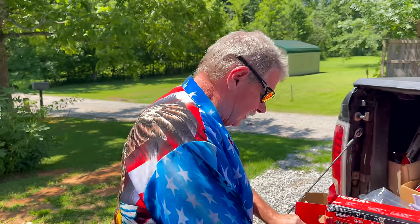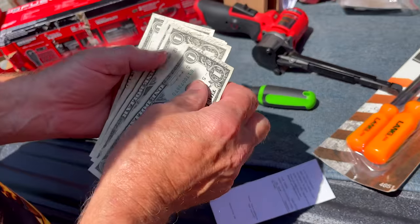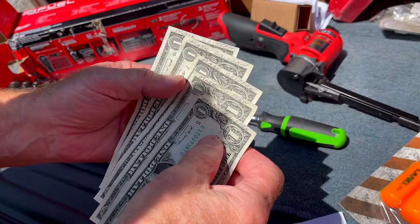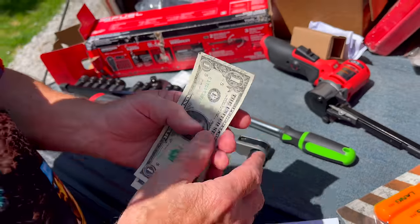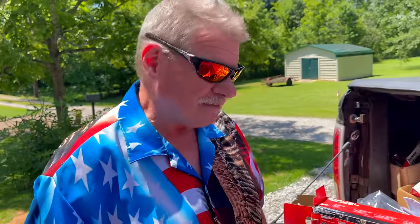Hey guys, how are y'all doing today? I hope you're all getting ready for the 4th of July, our greatest American holiday. Before we start, we've got the bucket of cash. We have service member Mark Griffin for five. You hear that little birdie up there saying happy birthday, Mark Griffin. So everybody out there say happy birthday, Mark Griffin, because we got you.